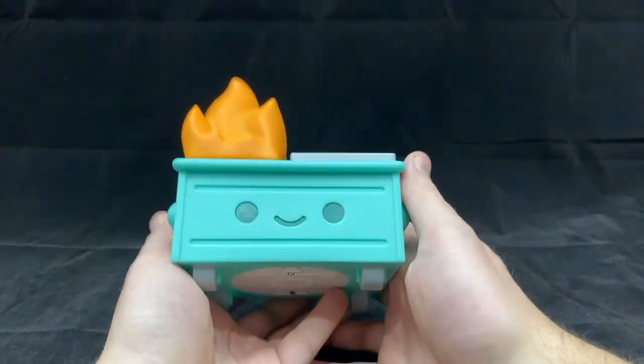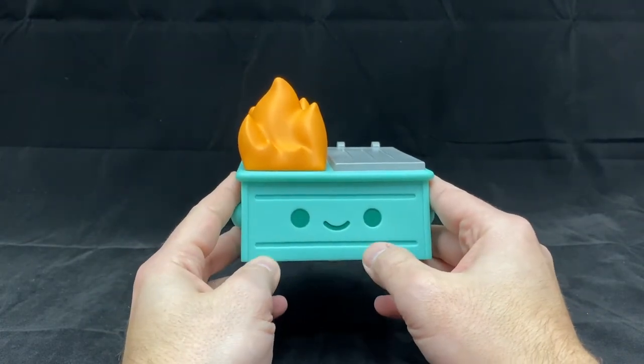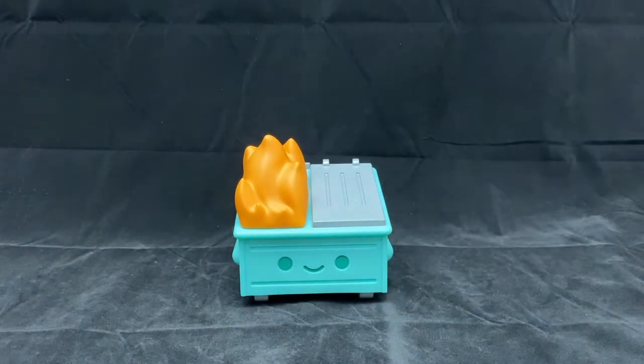Overall, the build quality is pretty great. I think it's a great design — it's cute. I do wish this had an option for a mask like one of the other figures did, as this is 2020 where everyone is wearing their mask. So let's go ahead and see how it looks with the lights off.